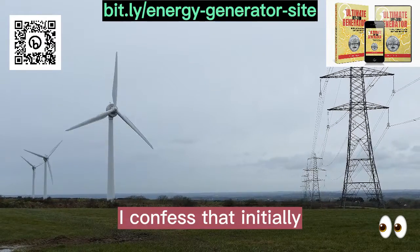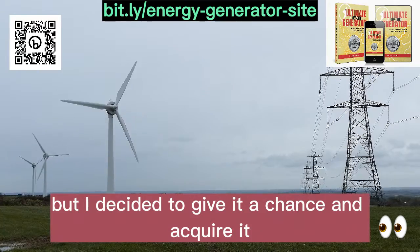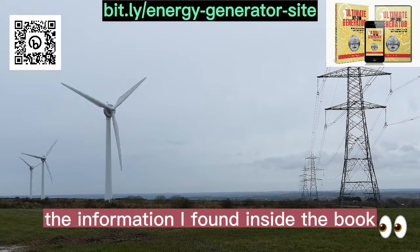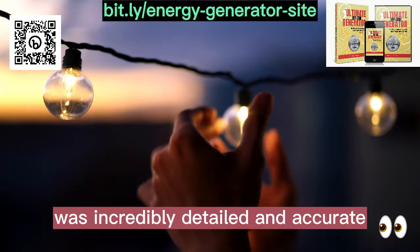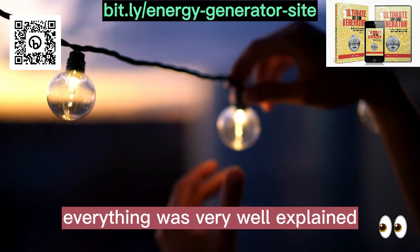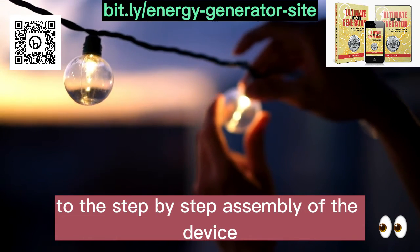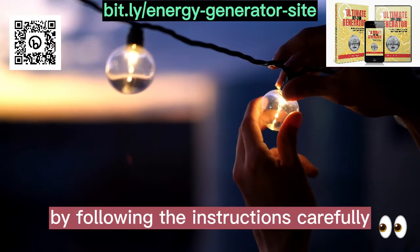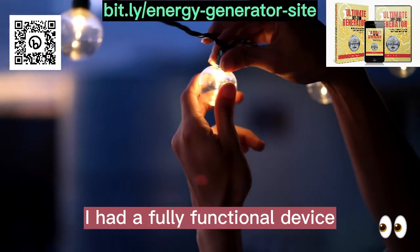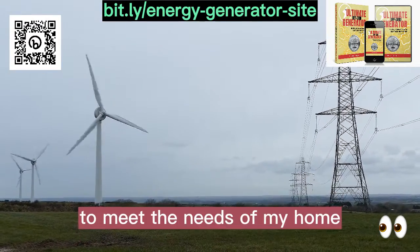I confess that initially I was a little skeptical about the promises of the book, but I decided to give it a chance and acquire it. To my surprise, the information I found inside the book was incredibly detailed and accurate. Everything was very well explained, from the list of necessary materials to the step-by-step assembly of the device. By following the instructions carefully, in a short time I had a fully functional device capable of generating enough electricity to meet the needs of my home.